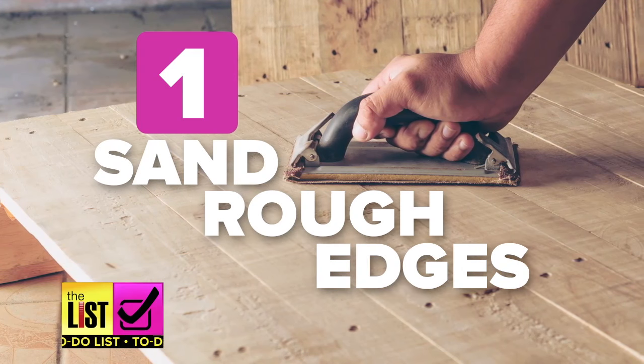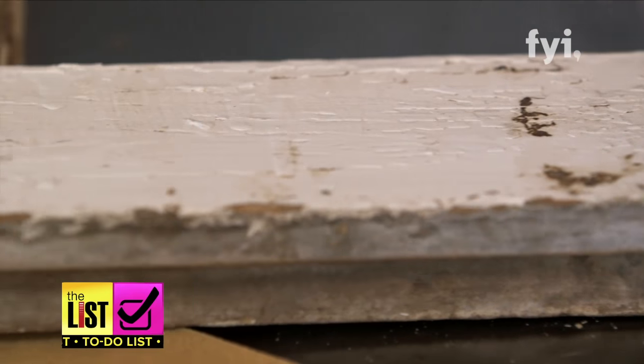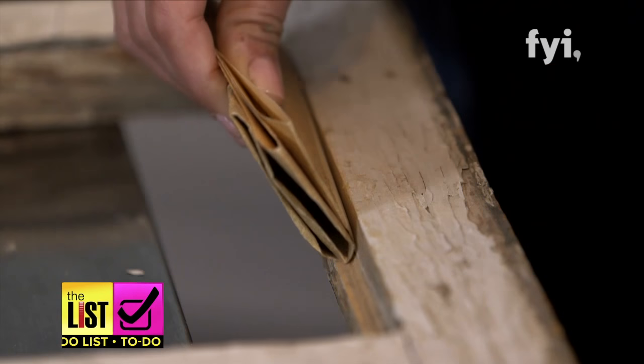Step one: the first thing you want to do is sand the rough edges. You want to make sure that you make everything smooth, that there's no grooves. You can cut yourself on a groove if you don't fully smooth out the wood.